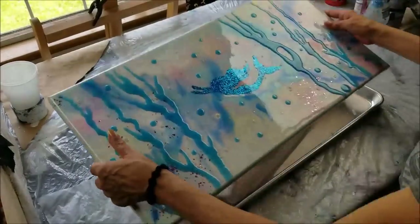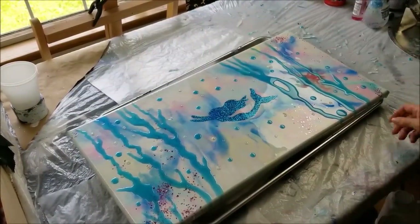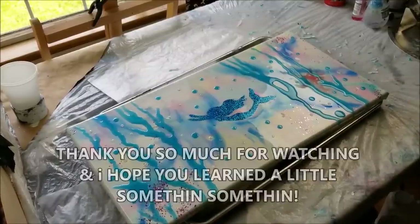All right everybody, that's that. I hope you enjoyed my tips and tricks. Arrivederci everybody — I'll see you again soon back in the studio!